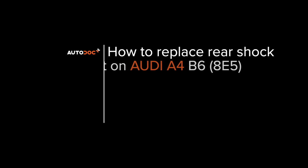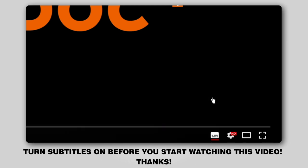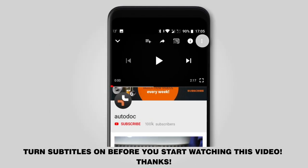Hi everybody! Here's the latest installment of Autodocs video tutorials on replacing car parts. Turn subtitles on before you start watching this video. Thanks!